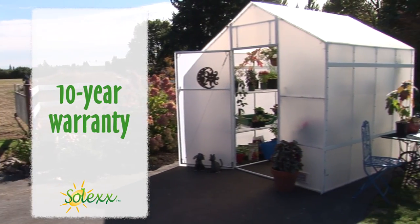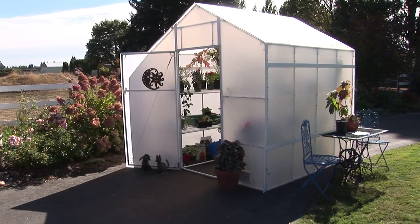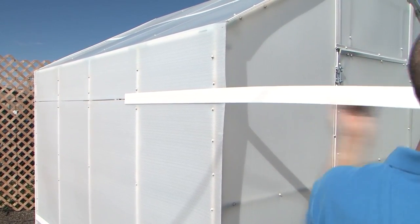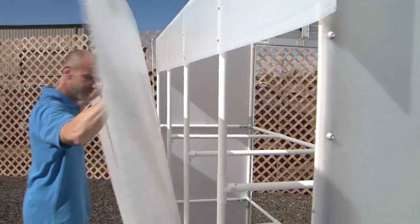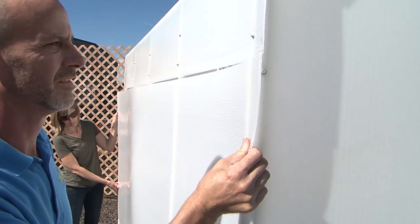Backed with a 10-year warranty, Solex will be a part of your garden for years to come, lasting for decades. If the unforeseen happens and a panel is damaged, you can easily replace it without having to take the whole greenhouse apart, or worse yet, having to replace the entire greenhouse.